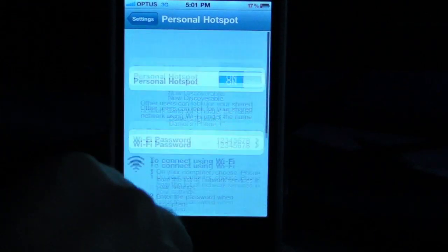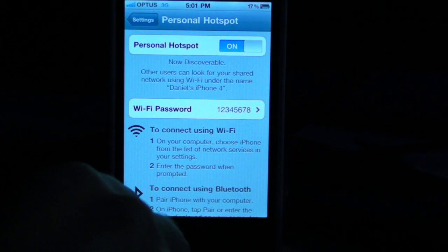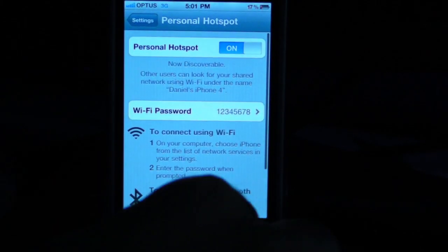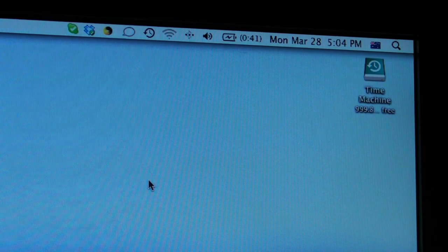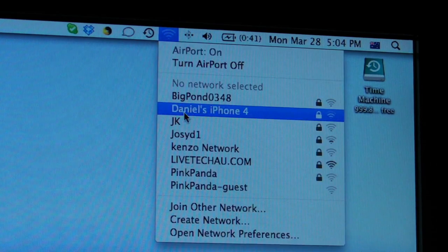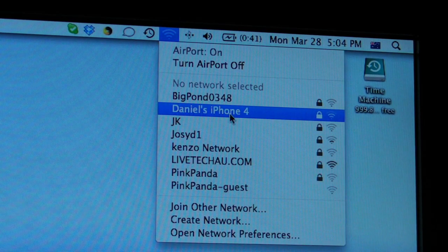This will actually act as just a regular WiFi hotspot, and you can pick it up on any other device. So, I'm going to show you how. If you're on a laptop, all you have to do is go to your internet settings and pick a wireless network. As you can see, my phone has come up — the name of my phone, Daniel's iPhone 4.